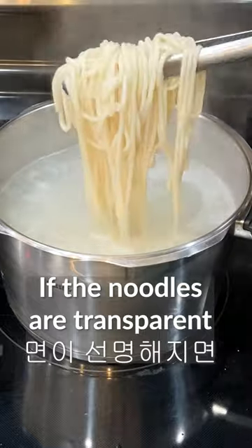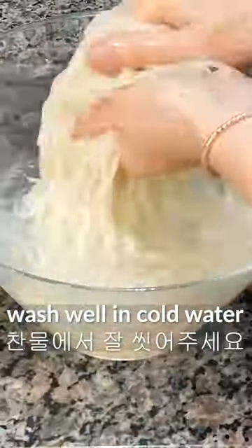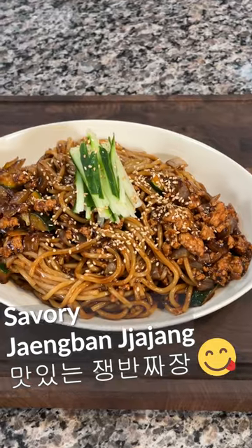If the noodles are transparent, put the noodles in a strainer and wash well in cold water and drain the water. Put the noodles into jjajang sauce and fry well. A very savory chengban jjajang is done!